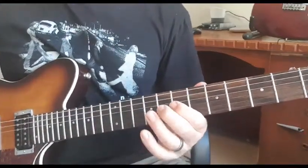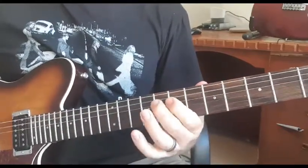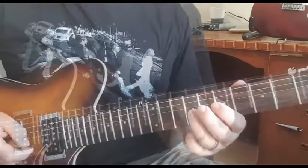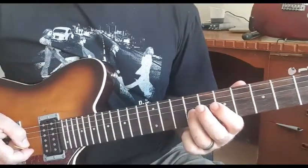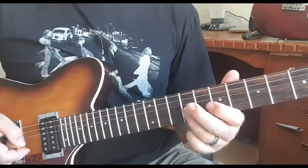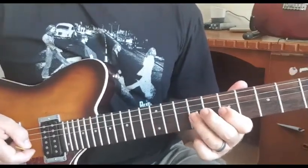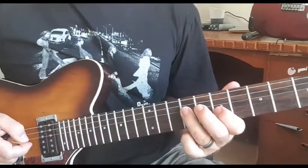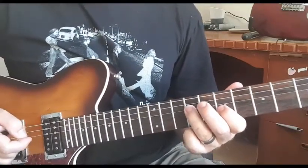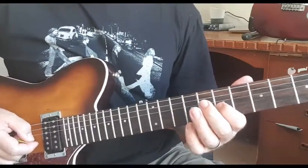It's on the G string and it's from the ninth to the seventh. So ninth to the seventh on the G, up to the D on the ninth, and back to the G on the seventh.